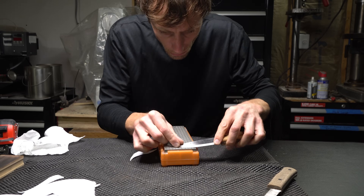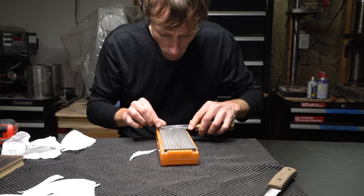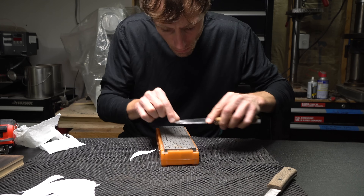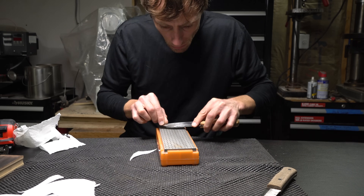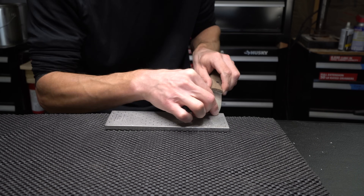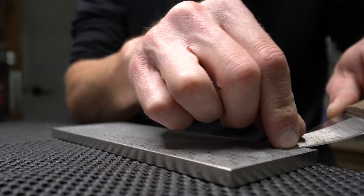If you are looking for a cheap profiling stone, this stone will do the job. However, if you are looking for a good 1000 grit edge with a coarse profiling side included, better save your money. This stone is made in China where they can manufacture things at about a third of the cost of a made in USA stone. In this case, I think you get what you pay for. For $20, you get a good profiling stone, but don't expect too much for $20.